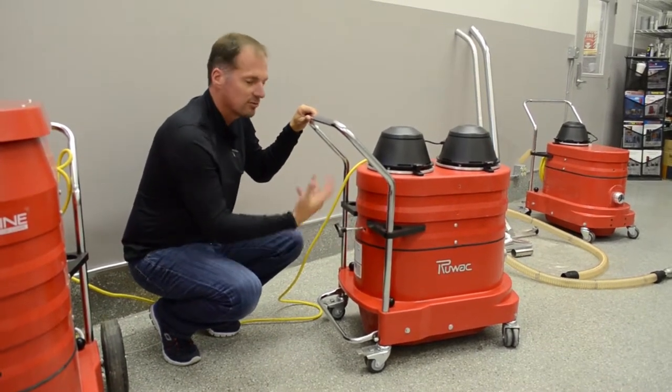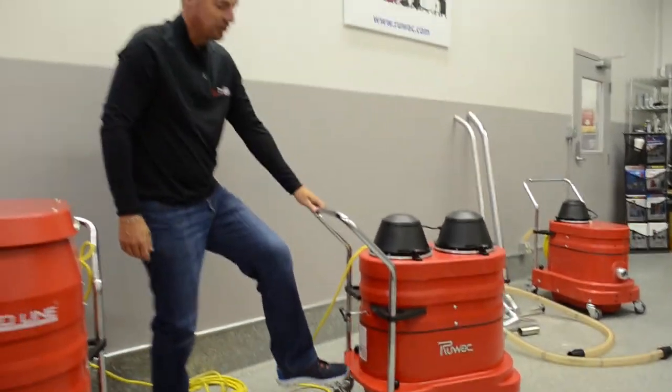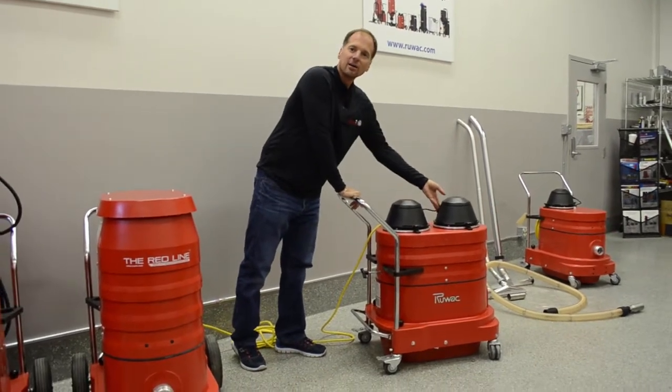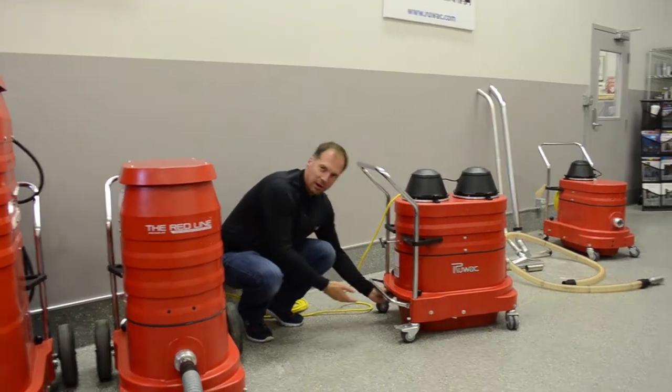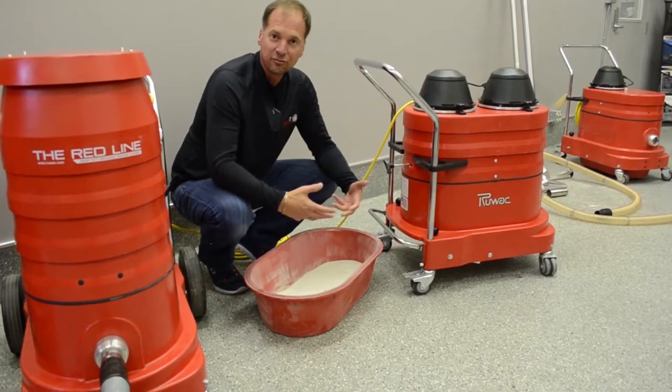Once you shake the shaker bar and loosen all the dust, you're going to release the dust — you can do that with your foot or with your hand. Then turn the vacuum motors back on. The reason for that is so all the dust we just took off the filter isn't going to be in our face. And here you have it — it's completely dust free.